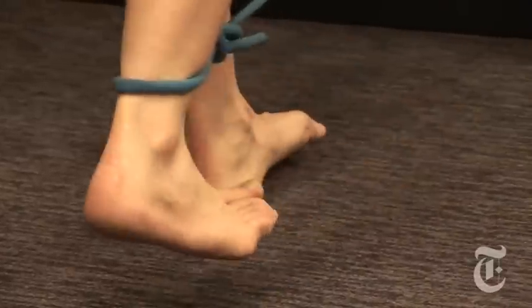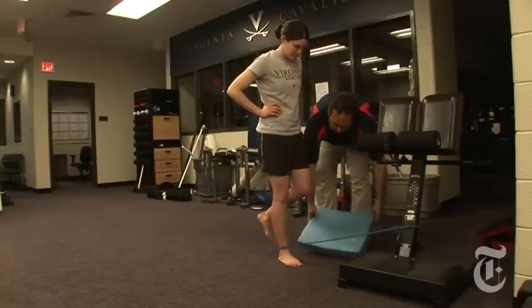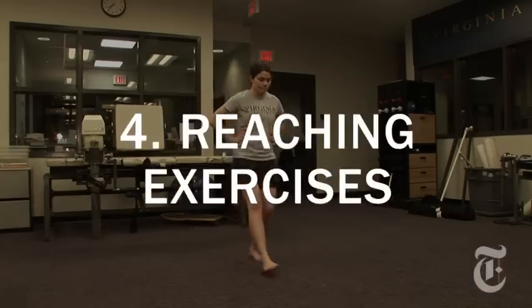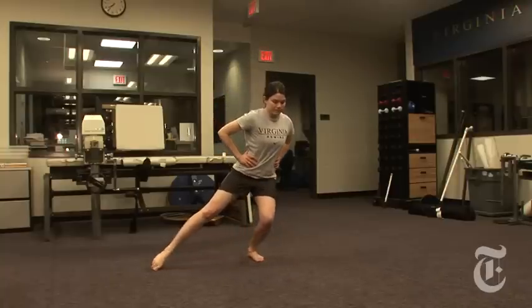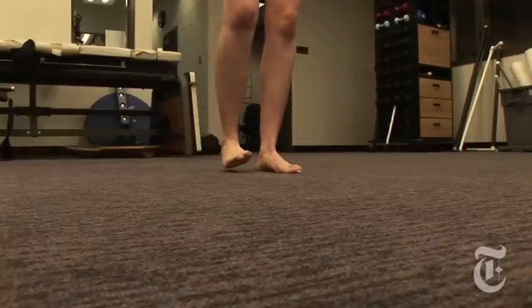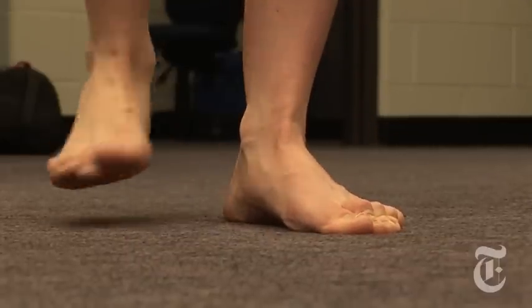We can progress these exercises the same way — change the arm position, take vision away, or do them on an unstable surface. Keep the foot on the ground that you're trying to improve your balance on, then reach in a slow and controlled motion with the opposite limb. Do that nice and slow so that it really forces you to keep your balance on the foot that's on the ground.